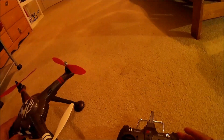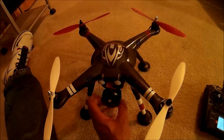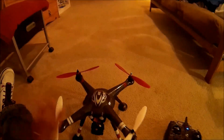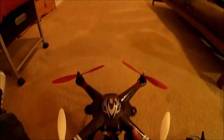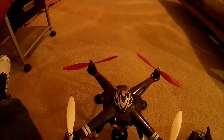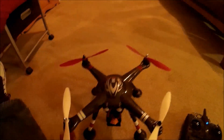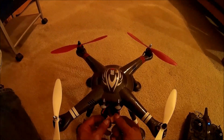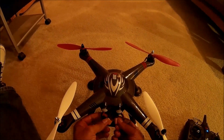To bind the transmitter to the quadcopter, the first thing you want to do — and you do this before every flight — is turn your transmitter on first. I have a battery in here but it's not connected. The second step, and this is also critical: before you connect that battery, make sure your quadcopter is on a level surface.